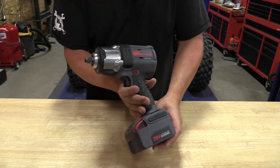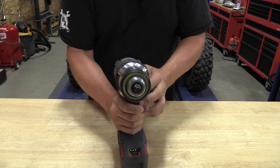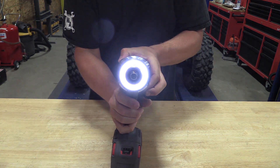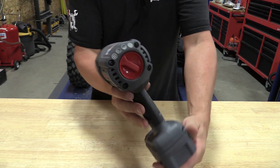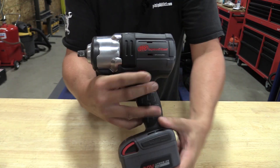Hey guys, Brian and Jeff with WorkshopAddict.com, and we have the new Ingersoll Rand W7 1.5 inch drive impact wrench. This is part of their IQV20 series, which means it's running on a 20 volt battery — just like the DeWalt 20 volt max — but it's actually an 18 volt battery.